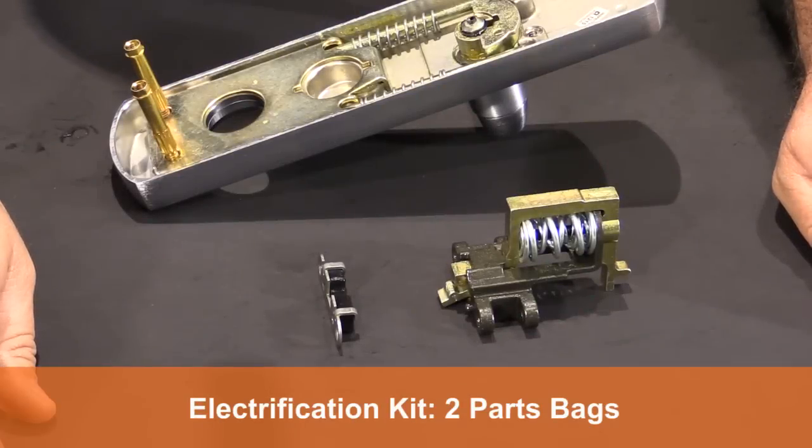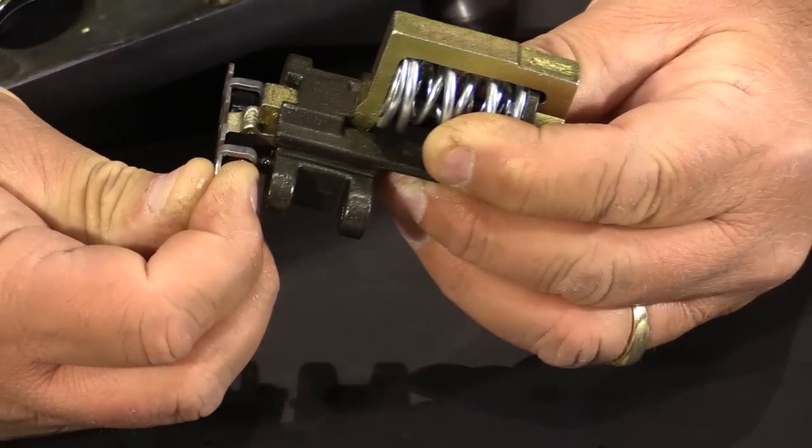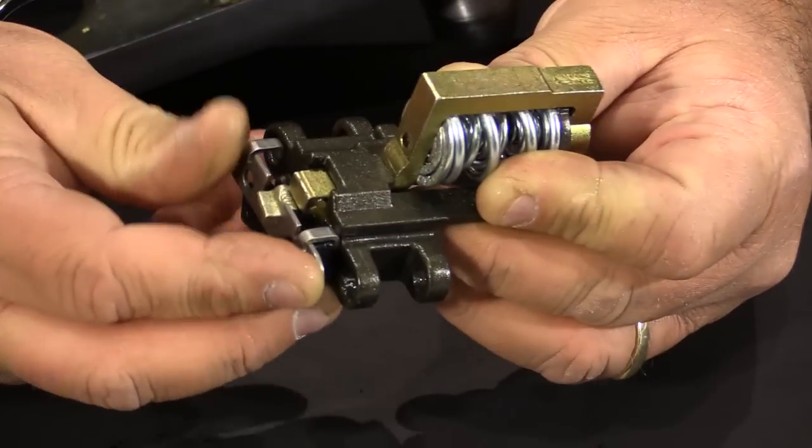The electrification kit comes with two separate parts bags. The first parts bag has the carriage that's going to replace the existing one we just removed. Simply take the pieces and put them together like that.